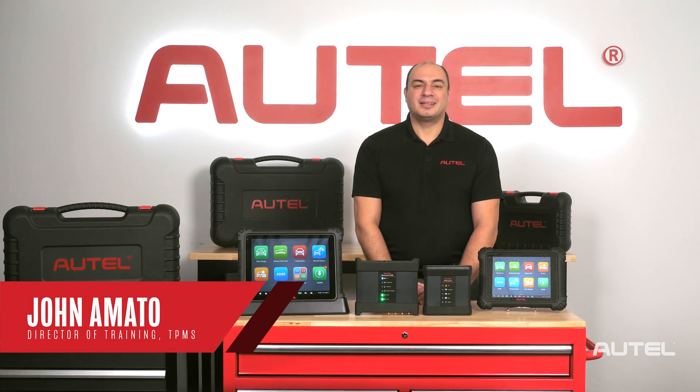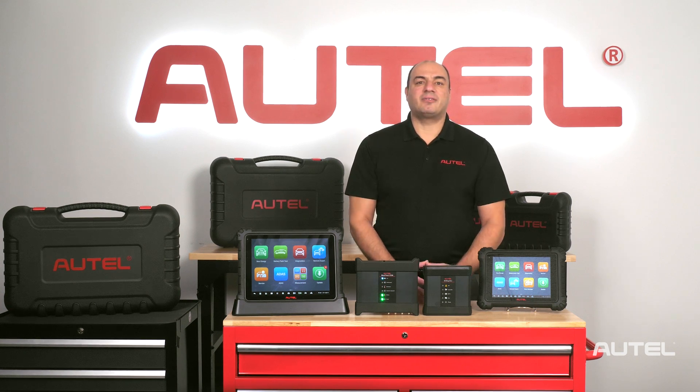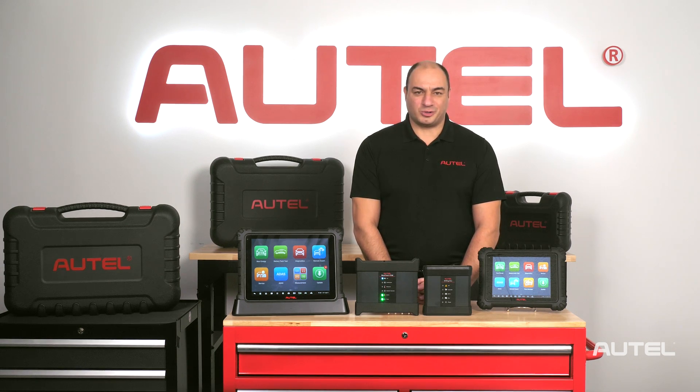Hi, I'm John from Autel. It's no secret that we're seeing big changes taking place in the automotive industry. We're witnessing the beginning of a new era. Electricity will soon become the primary means of propulsion for vehicles on our roads.